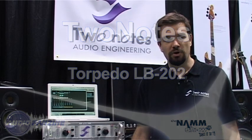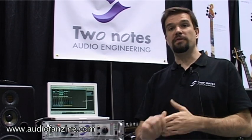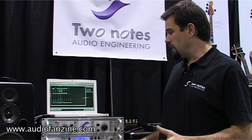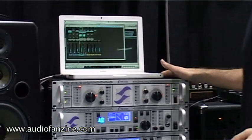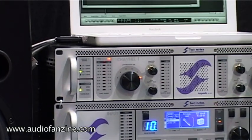This is Guillaume P from 2NOTES Audio Engineering. We are introducing at NAMM Show this year two new products from 2NOTES. The first one is the LB202. The LB202 is a dual channel load box which has some special features.